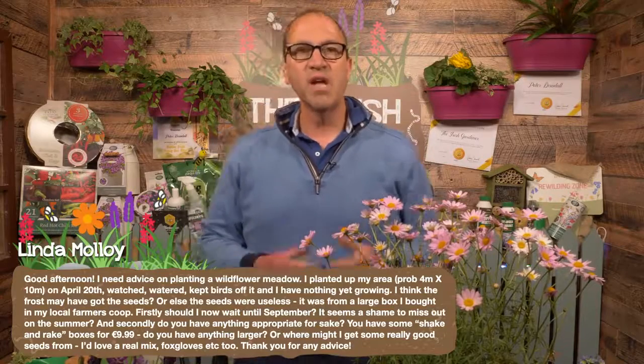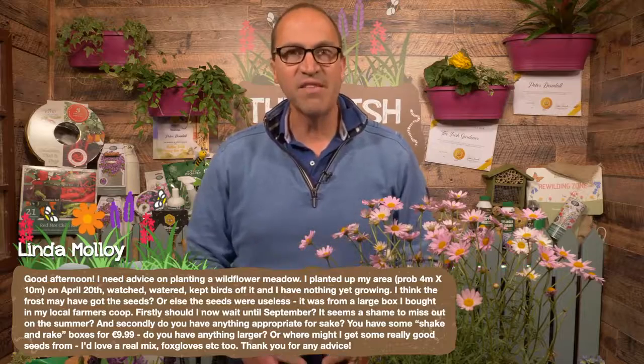Well Linda, I don't know if the seeds were any good or if it was the frost. Should you wait until September? I would think yes — I wouldn't be sowing wildflowers right now. Your best months for sowing wildflower seeds are March, April, and then September, October. I do have nice native Irish wildflower seeds — a biodiversity mixture on my own website, theirishgardener.com. That does contain foxgloves, cowslips and plenty of other native Irish wildflowers.